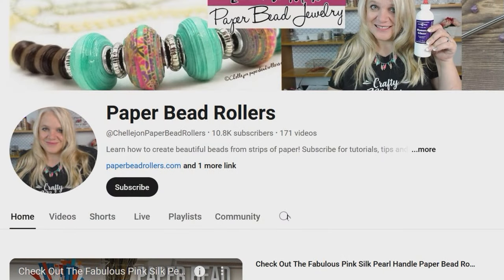Hi, this is Kelly from paperbeadrollers.com. When I tell people that I make paper beads, I often hear, 'Hey, I used to do that when I was a kid.' Paper beads aren't just a kid's project anymore, and if you're looking to up your game, I have some tips for you. Before we dive in, make sure to click that subscribe button so you don't miss more paper bead tutorials.